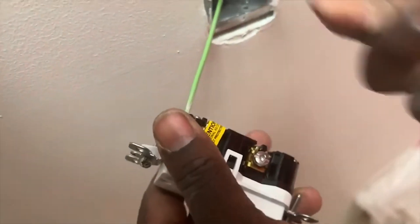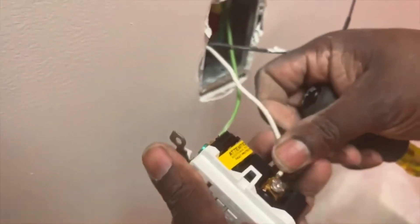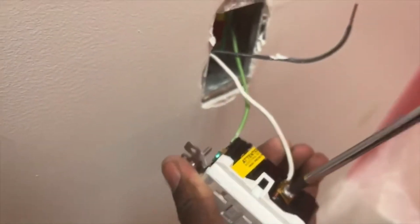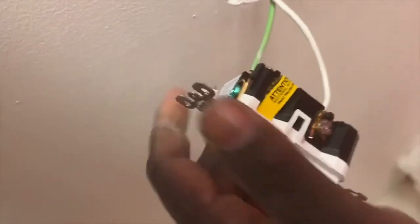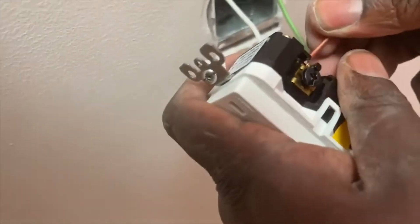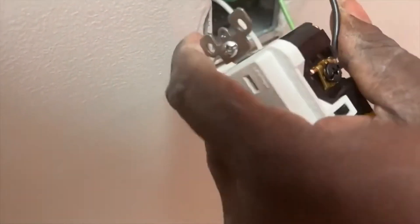If you use a regular GFCI you can still do that. As you can see, I'm tucking in my neutral and making sure it's tight. You don't want to over-tighten it — just enough. And the next thing I'm going to do is the black one.